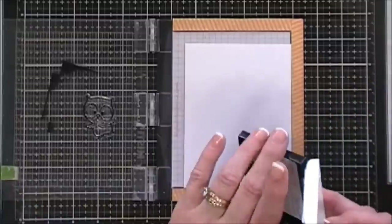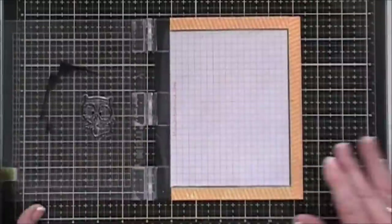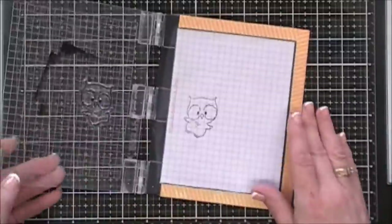The hardest ink for me to clean up is my Versafine ink and also my Versamark ink. I'm going to stamp this image here — I made a mess on the lid just to show you what it does.